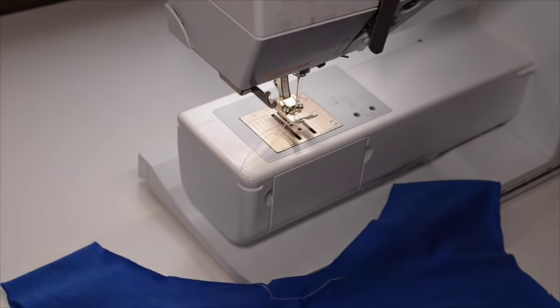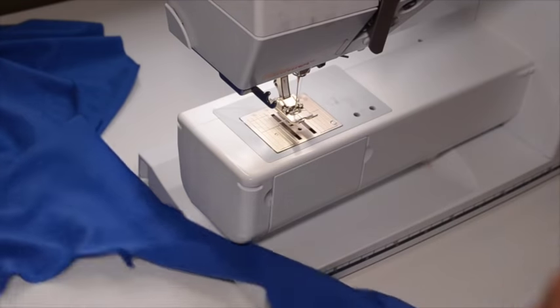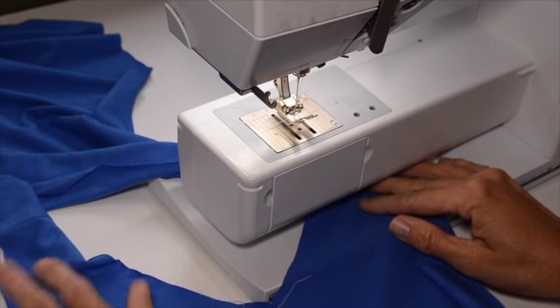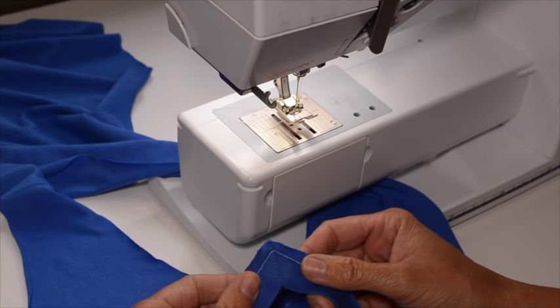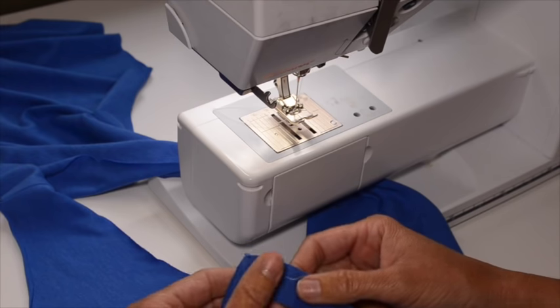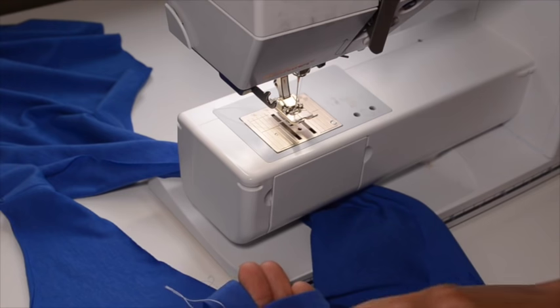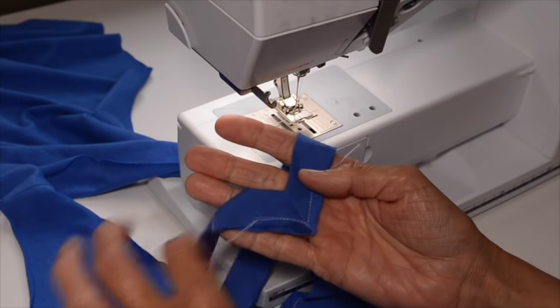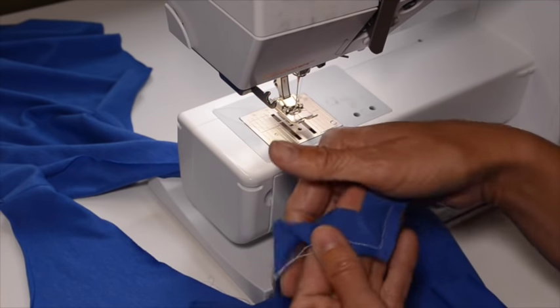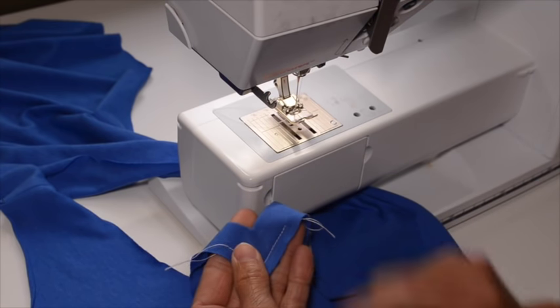Now this is the right side of the shirt. At this point, if your fabric is not directional, you can choose which side of the band you want to be the front — so if one's looking a little bit better, or maybe stripe placement is looking a little better on one side, you could choose that side to be the front. This one is showing a little bit less white stitching, so I'm going to pick that to be my front side.